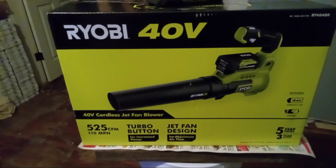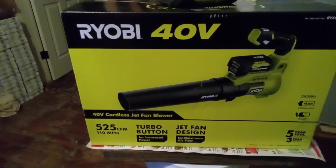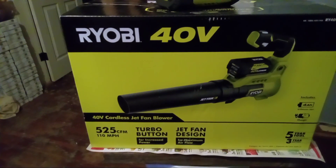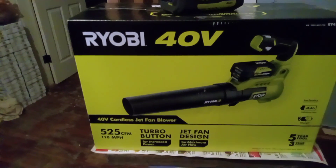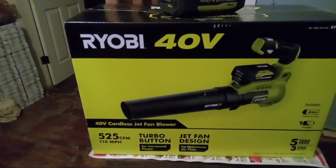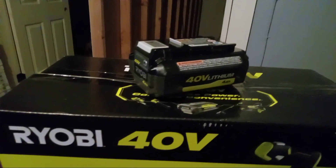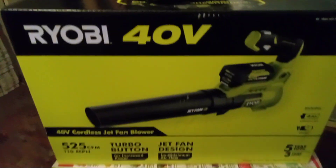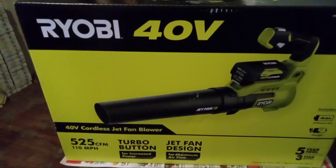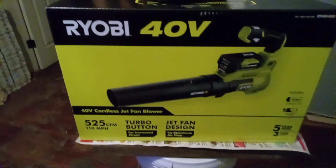I wanted a second battery and I saw this was on sale for $159. A new battery without a charger costs $150, so this came with a battery and a charger and a blower for nine dollars more — $159 for this guy on sale.